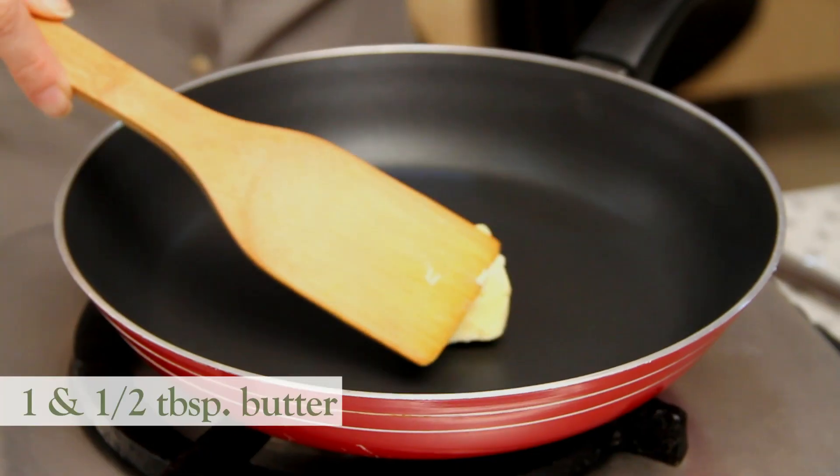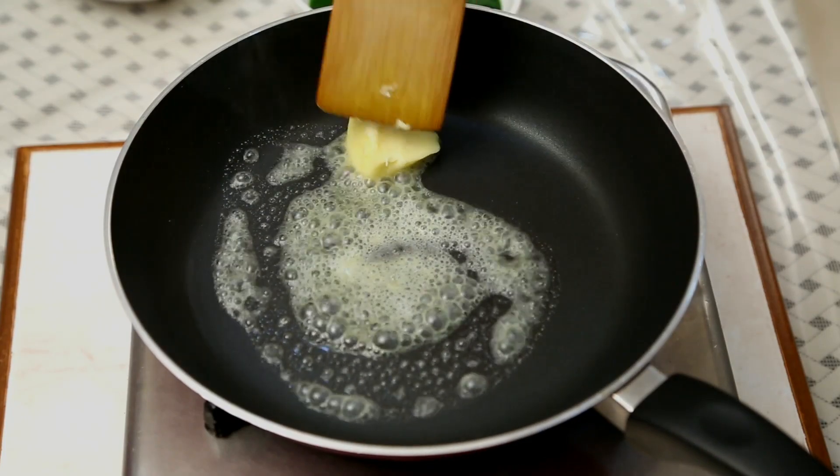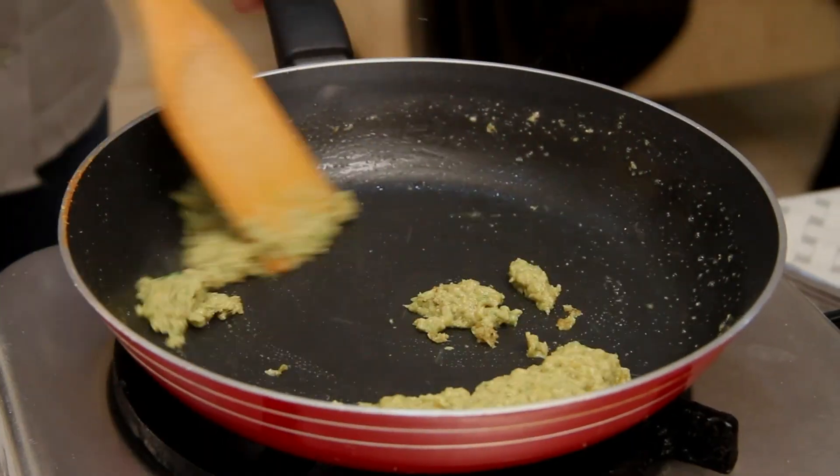The Onion Paste is ready, so let's start cooking. Heat Butter in a pan — you can use Ghee or Clarified Butter as well. I'm going to sauté this Onion Paste for at least 4 to 5 minutes. Cook the Onion very well.